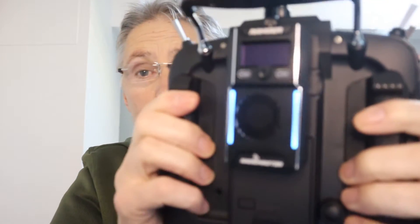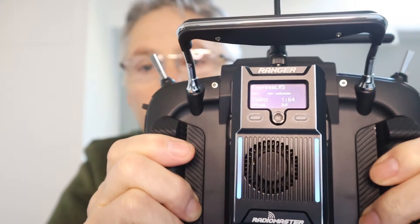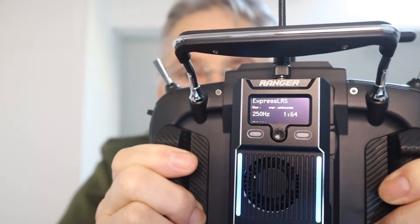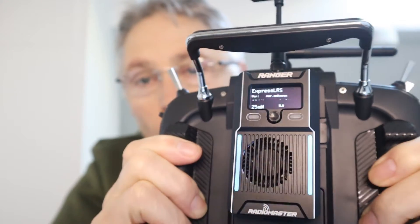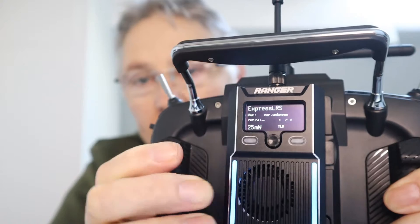Now let's take a look at the OLED screen on the full sized module. You can see the screen is off right now. If I tilt it back, you can see the screen has come on. So when you're flying, it will turn off automatically — that's the accelerometer.